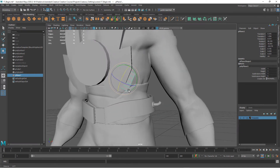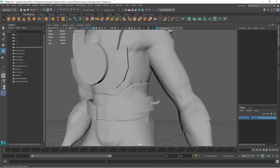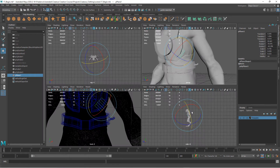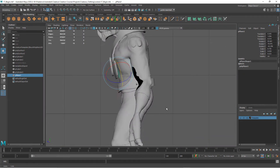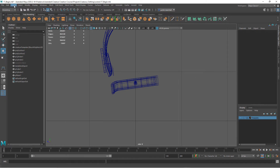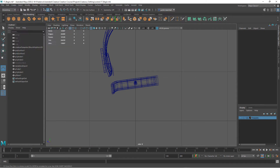Now I want to create where this fabric is going to droop down and hang over. Let's go to the side view. In the side view let's turn our template off so we can see things a little better. I'm going to use the curve tool to start drawing out my curve — I want it to droop down and come back over the hook.